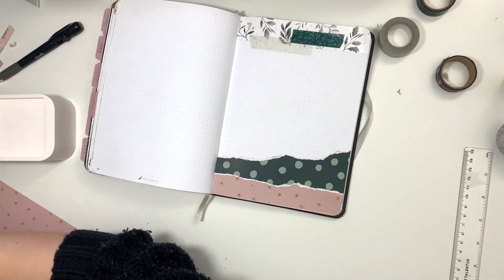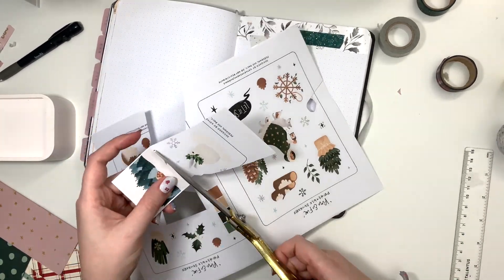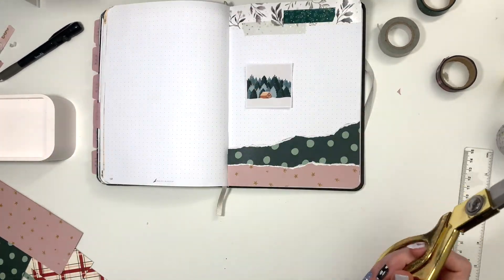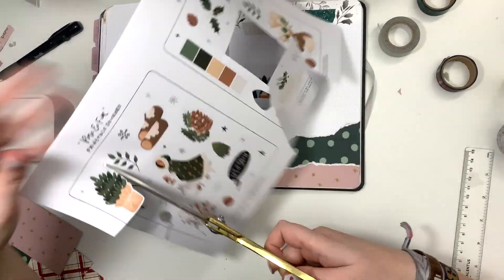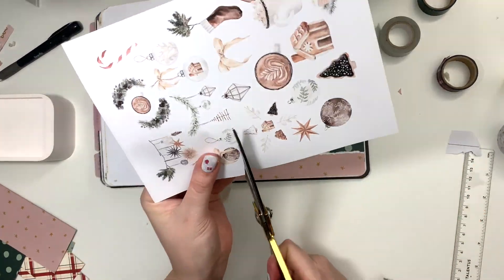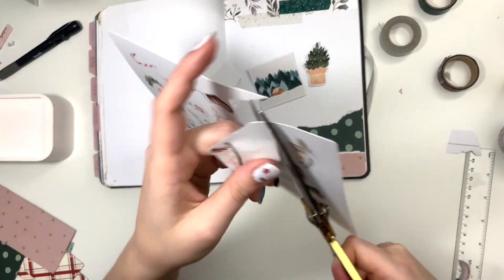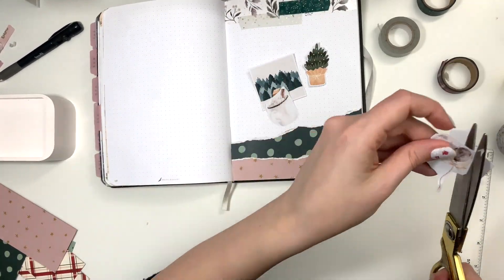I am just cutting down some of those. I have these stickers from Catherine Sarah Journals on Patreon — her Patreon is called The Grimoire Club. I am a patron, so I receive these printable stickers every month. Then I have these other ones that I bought on Creative Market.